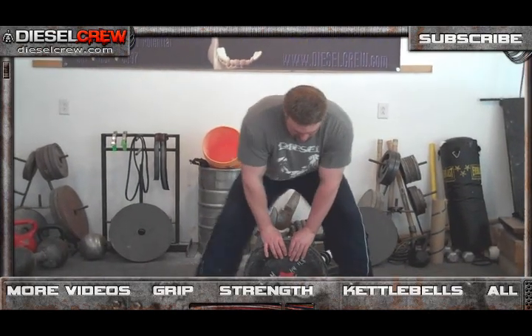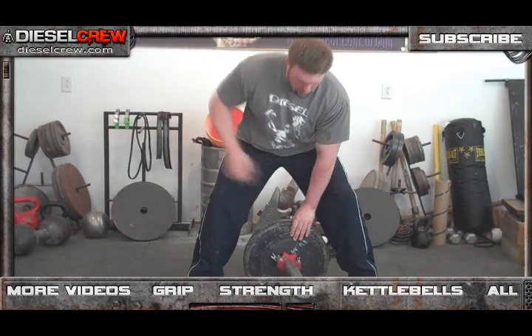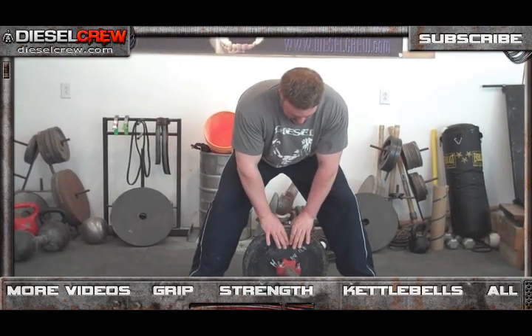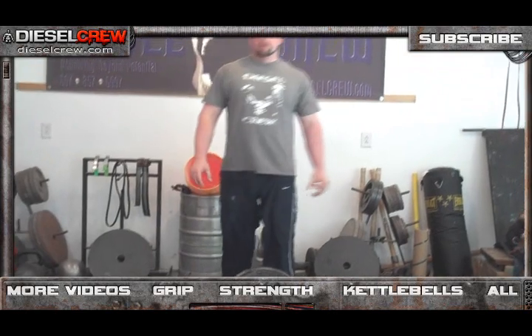That is this week's grip strength challenge. The winner will be whoever pinches the most weight. Chalk is allowed. Remember, you have to go to lock out or as close as you can to it. If it looks like you stopped short of lock out, it's not going to count. The only other rule is that you have to return the implement to the ground under control. Once you lift the two-hand pinch, if it's slipping from your hand, it's no good. I need to see it up well near lock out and returned under control.